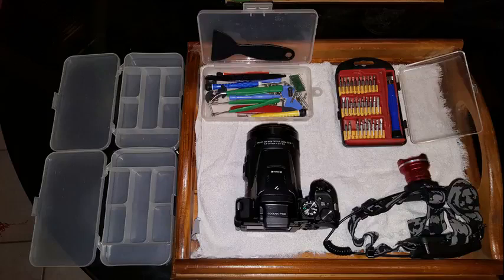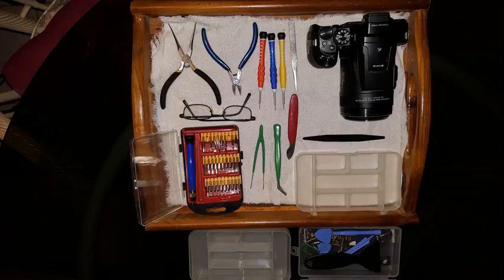Hello everybody. Wolfie6020 gave me his broken P900 to dismantle and see if it can be repaired. The camera had been dropped and was totally functional except it would not take photos — which is kind of the primary function. Correction: it would take photos but they were always black, like the lens cap was still on.